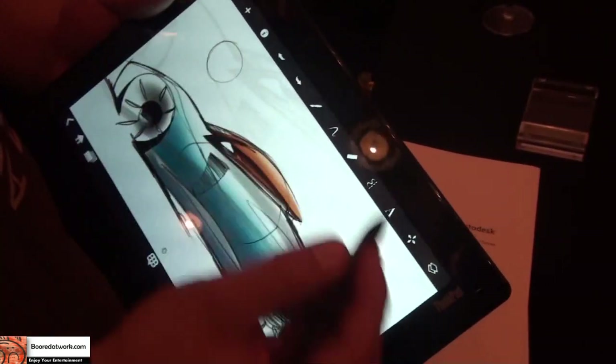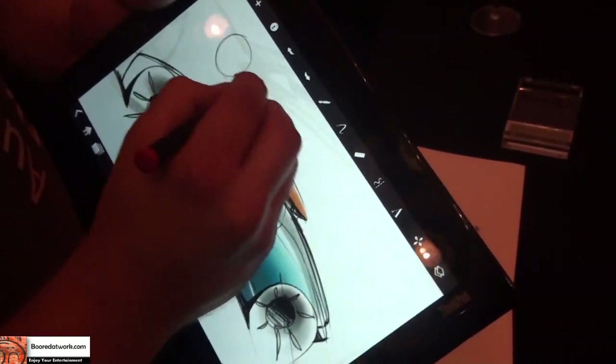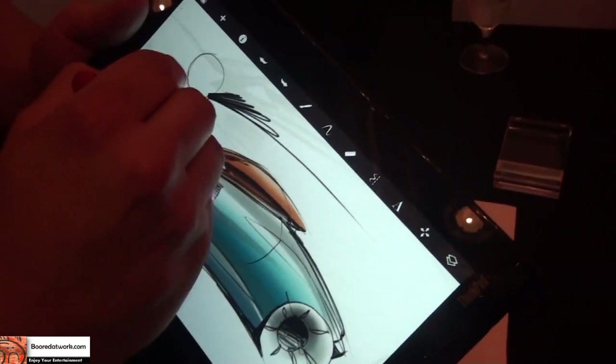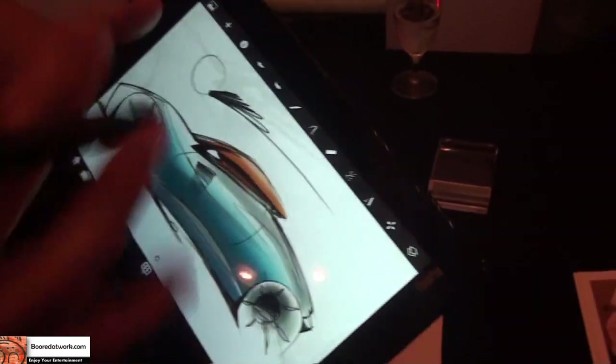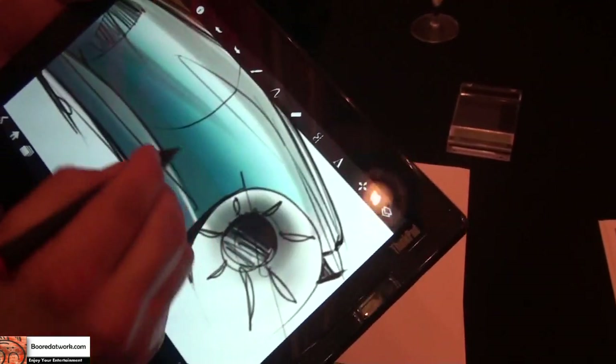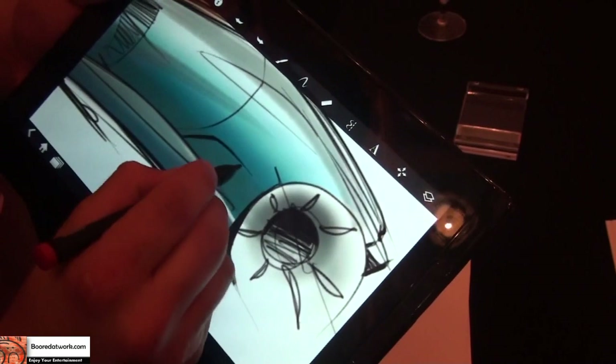Another thing that's nice is the palm rejection. So you can kind of just plant your hand right down and not worry about being careful — not having your palm touch and send all the multi-touch stuff haywire. That's nice. So it's nice to get in there and scrub heavy for your detailed work.